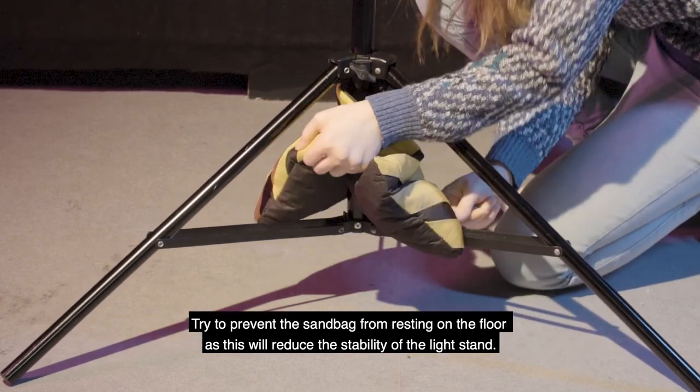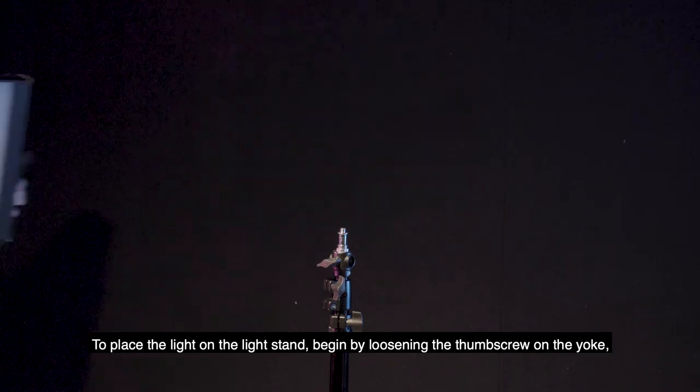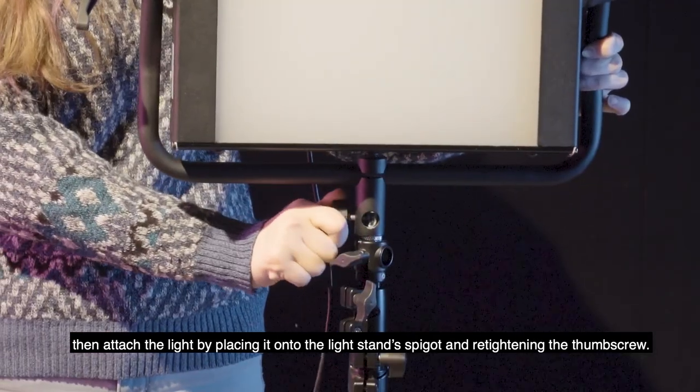Try to prevent the sandbag from resting on the floor as this will reduce the stability of the light stand. To place the light on the light stand, begin by loosening the thumbscrew on the yoke, then attach the light by placing it onto the light stand's spigot and re-tightening the thumbscrew.